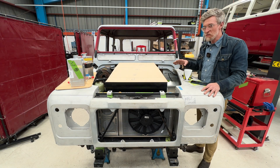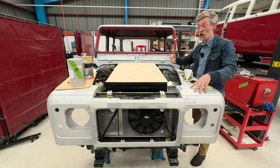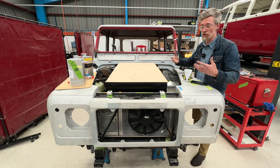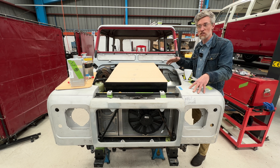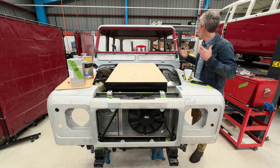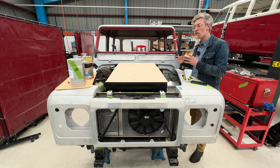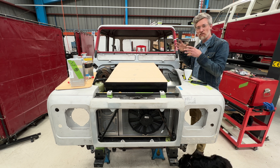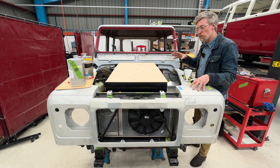Every car in our workshop is special, but maybe this one's the most special. Originally it was a 1986 110, so before the name Defender even existed, but essentially it is a Defender. It's the transition vehicle — the first of the coil-sprung Land Rovers instead of the leaf springs of the Series. It's got all the recognizable elements of a Defender: the bigger windscreen, all the body panels, the wheel arches. It shares most of its DNA with Defenders up until the end of production, with a few unique cosmetic transition things from the county and the 1986 era.